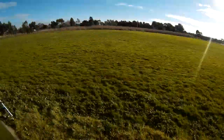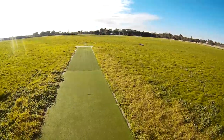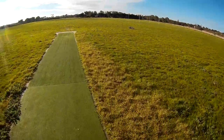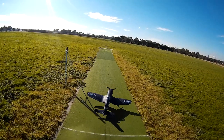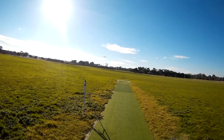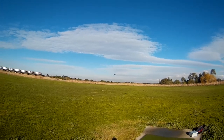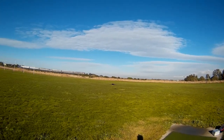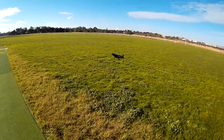That's how you land it — that was cool. A little bit of power, get some speed, just as it touches down, then pull back on the elevator to hold it there. The wind got it that time — that was a good landing, that was awesome.